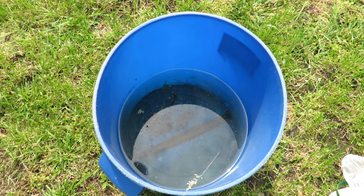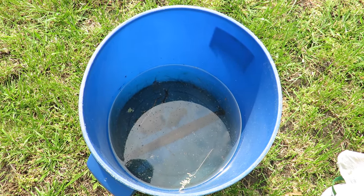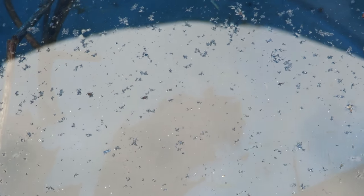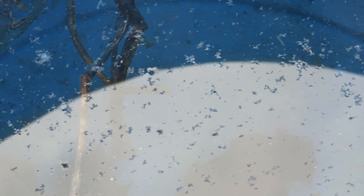Eight days ago I filled this bucket with clear water and put some sticks and debris in there to attract mosquitoes to lay their eggs. I don't know if you can see them right now, but there's about 200 egg larvae in there moving around. I'm going to dump them out here in this bucket and you'll see how to kill them.